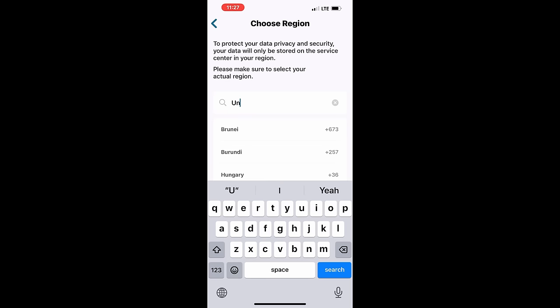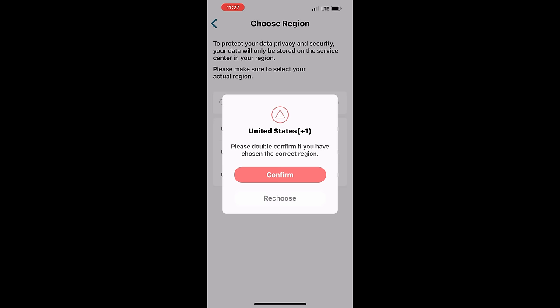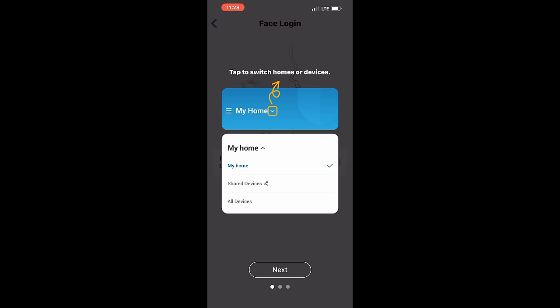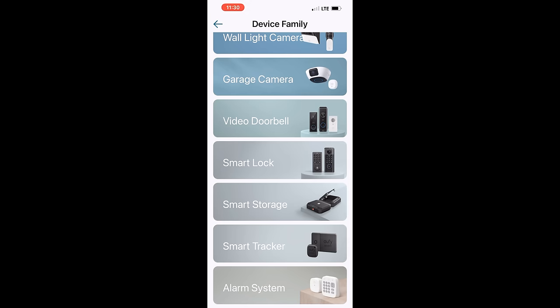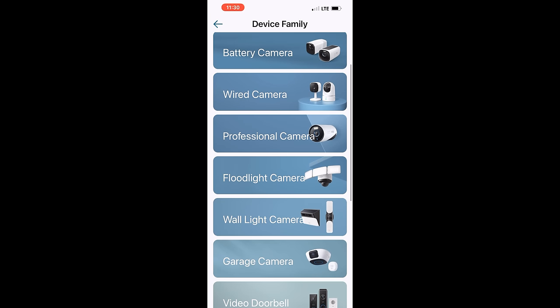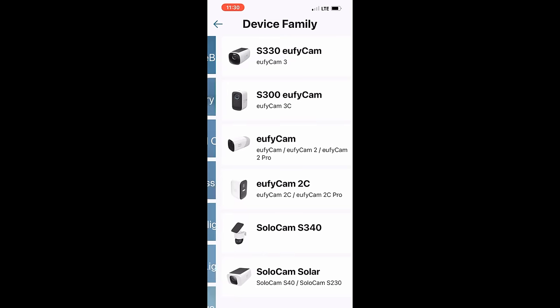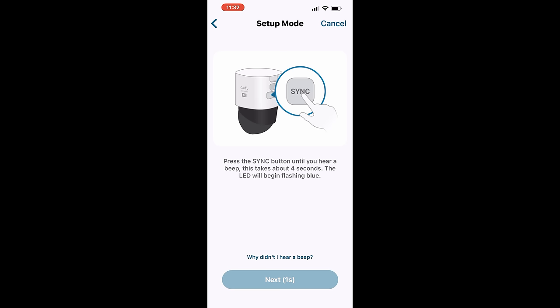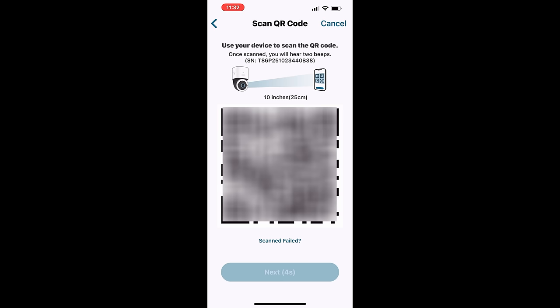Sign up, tell it where you're at — United States. Confirm, choose your password. Tap to switch homes or devices so you can have various devices in here and go through them all. Once you get all that set up, they've got lots of different things you can get. We're going to do the battery camera, the S330. There's going to be a QR code on it — press the button until you hear a beep. There we go, you get your QR code.